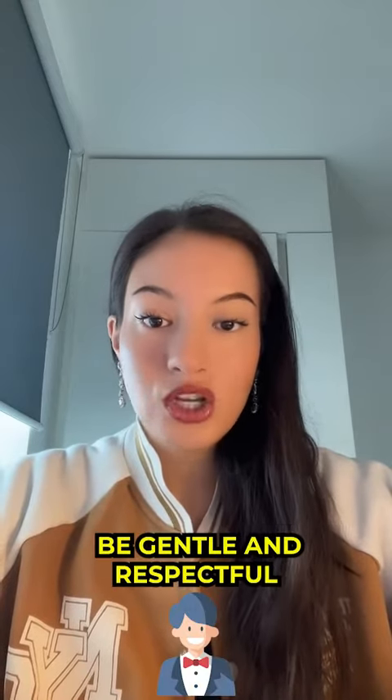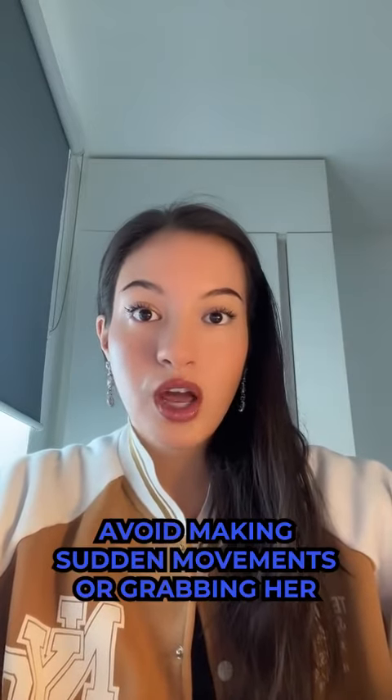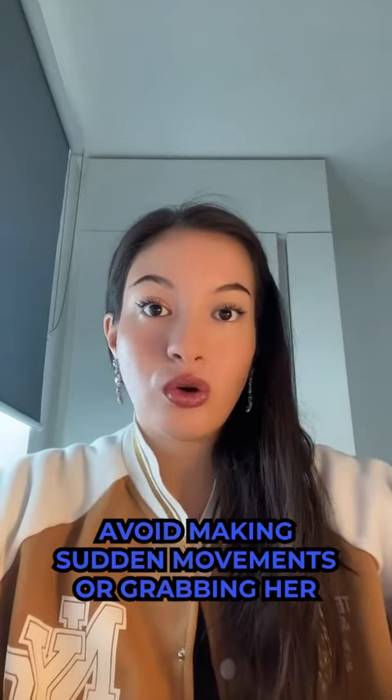Number three: be gentle and respectful. When putting your arm around a girl, be gentle and respectful. Avoid making sudden movements or grabbing her, and make sure to respect her boundaries and comfort levels.